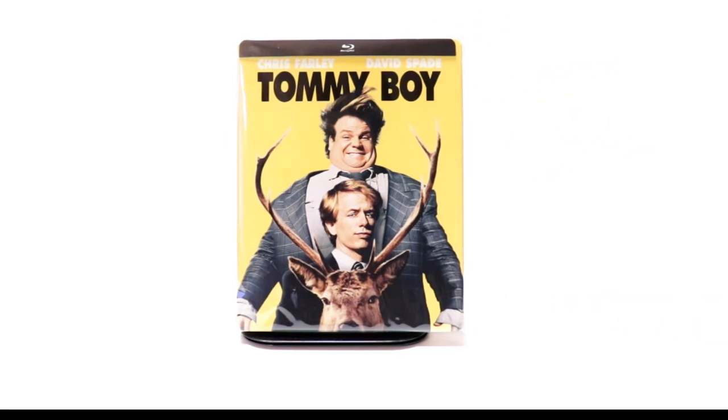Please leave me a comment below. Let me know what you think about this particular steelbook. Also, let me know if you've seen the movie Tommy Boy and what you think about it. I really do enjoy reading your comments.